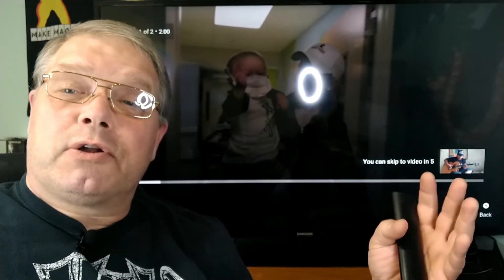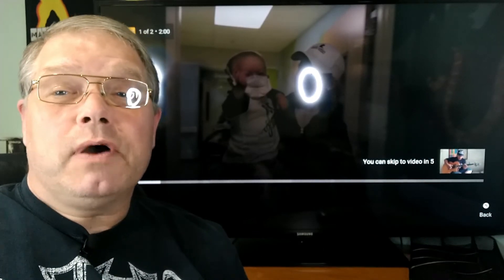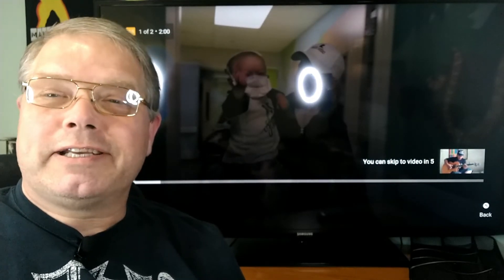Anyway, thanks for joining me. This has been RJ's Cave — RJ Reacts to Alipata. Once again, another awesome track. I'll see you next time.